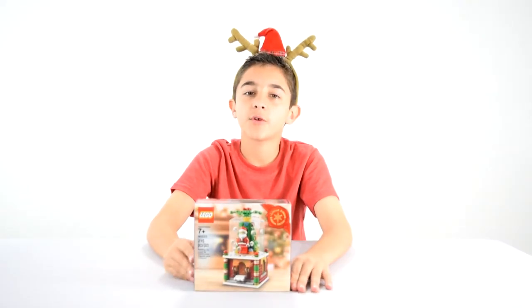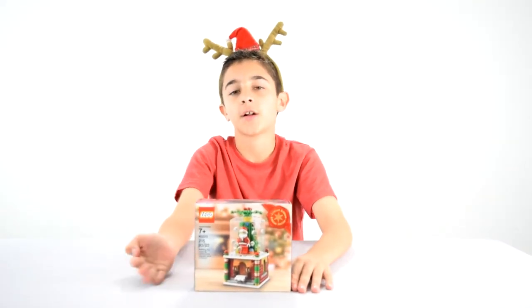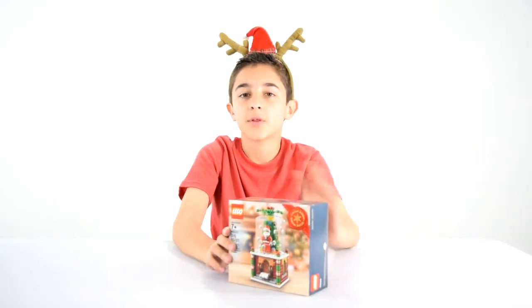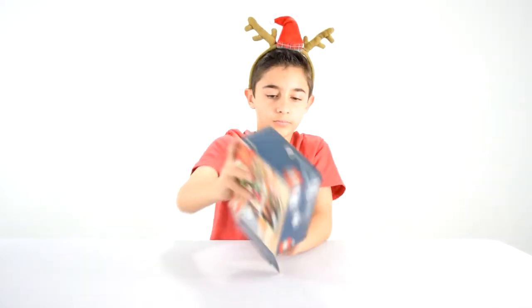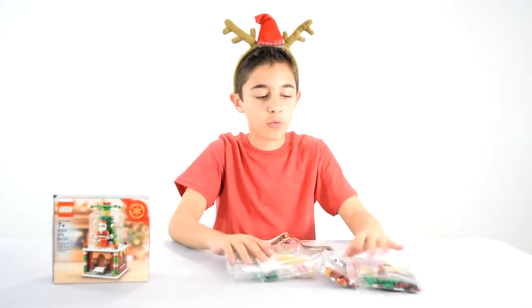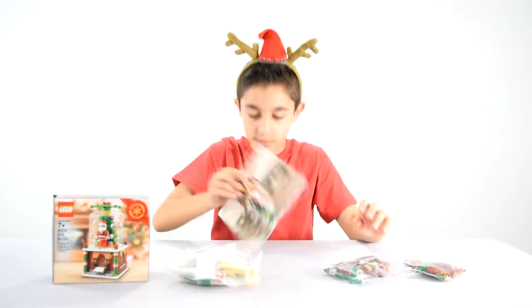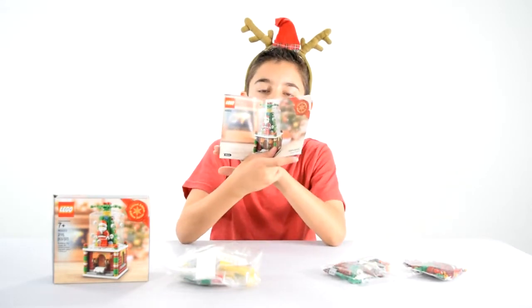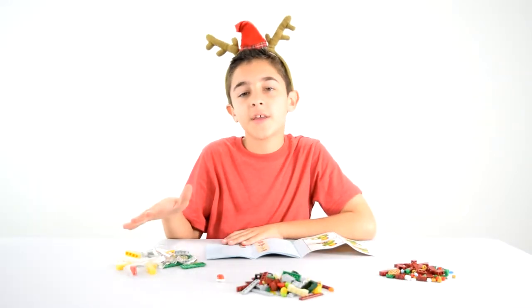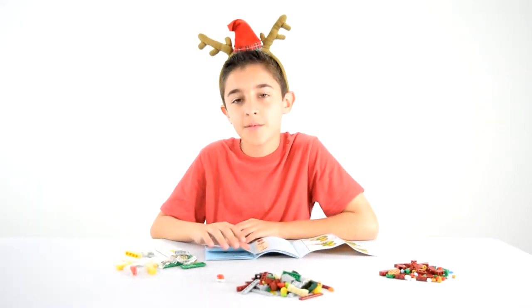This is set number 40223. It's recommended for ages 7 and up and it is 215 pieces. Now I'm just going to open it. This set comes with three bags and one instruction booklet. Here we have everything laid out and now I'm going to get building.